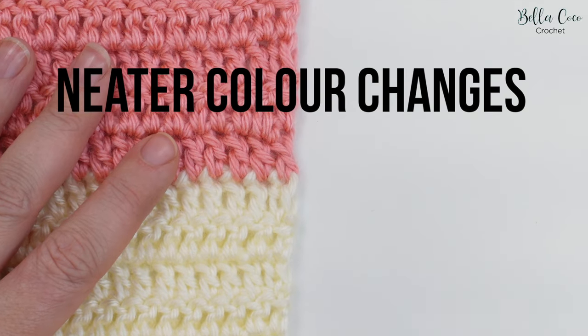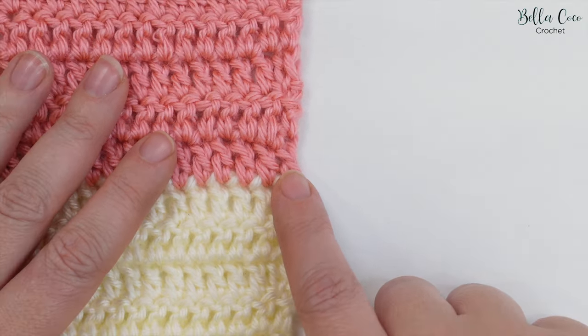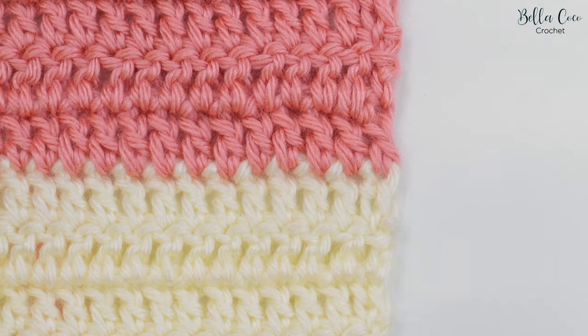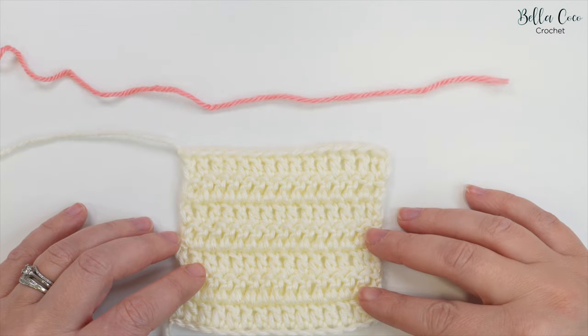If you want to create neater colour changes and eliminate the chains at the beginning of a row, then standing stitches are a perfect solution. In this video I'm going to show you the basic stitches, so let's take a look at how to do our first stitch.